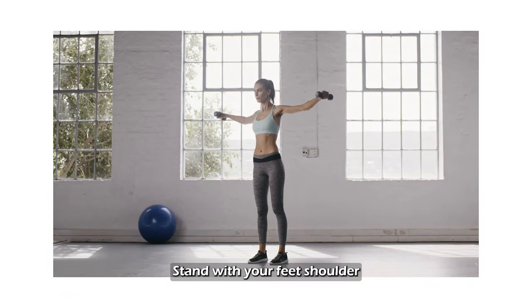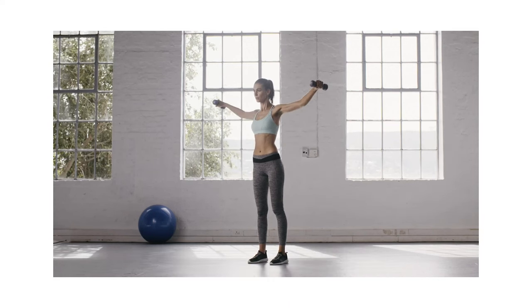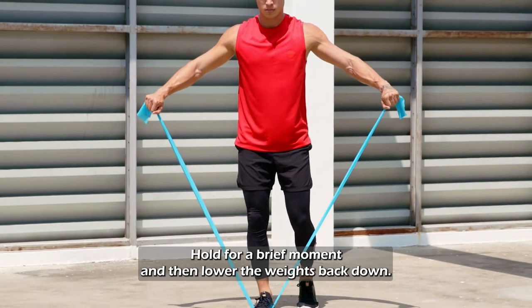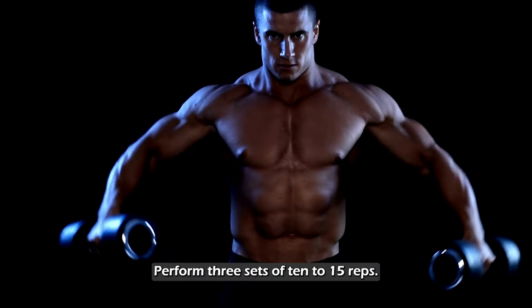Stand with your feet shoulder-width apart, holding a dumbbell in each hand by your sides. Lift the dumbbells out to the sides until your arms are parallel to the floor. Hold for a brief moment and then lower the weights back down. Perform three sets of 10 to 15 reps.